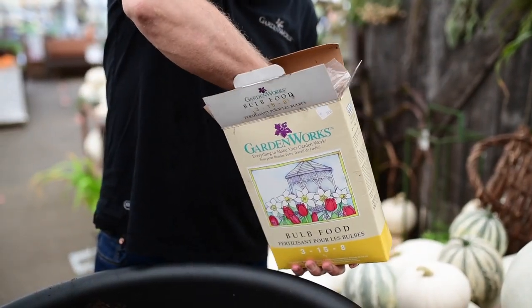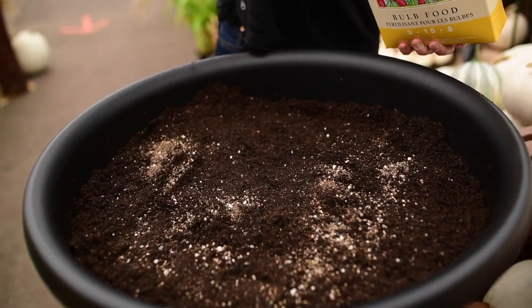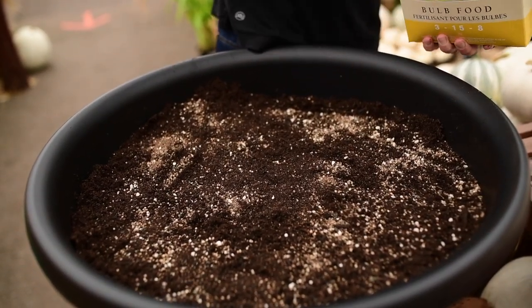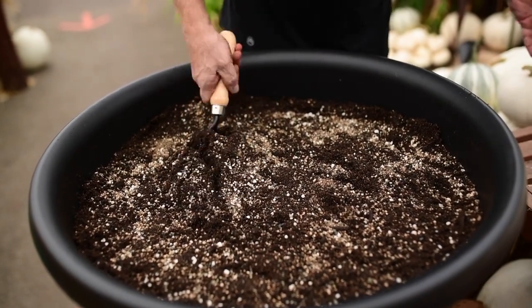In a container, just like in the garden, add some bone meal or bulb food. It gets the roots growing really well. Add a generous helping and turn it in.